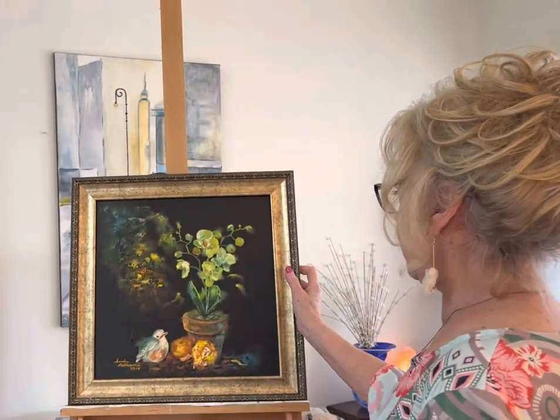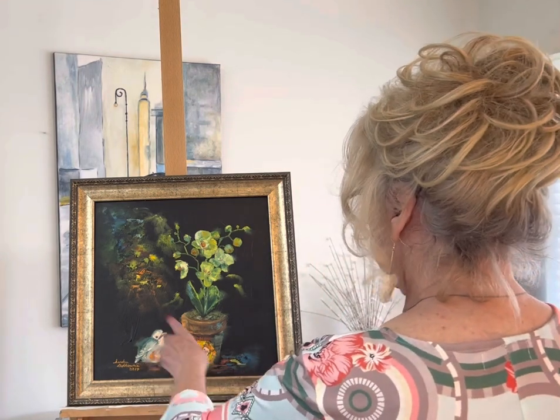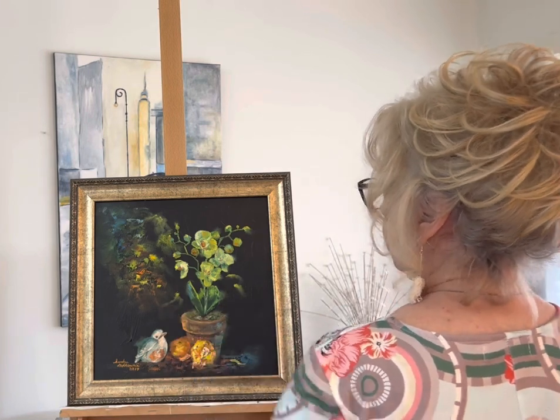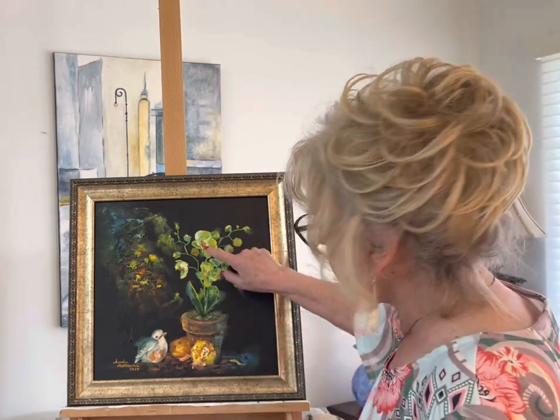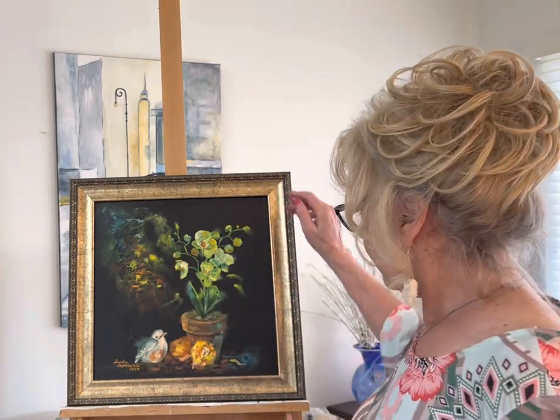This one I was trying to figure out how to do a composition — there's a little ceramic bird, some tangerines out of the refrigerator, a little floral pot, and then you pick up the colors from the paintings and kind of splash them in the dark part — 2017.